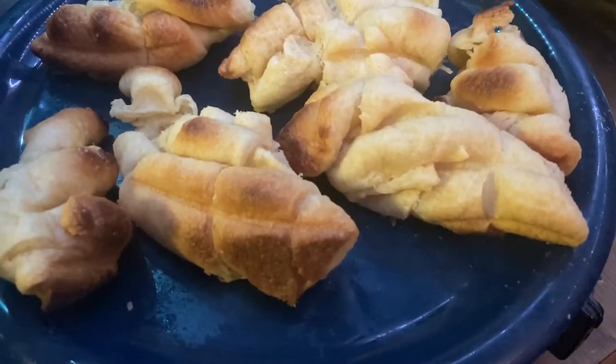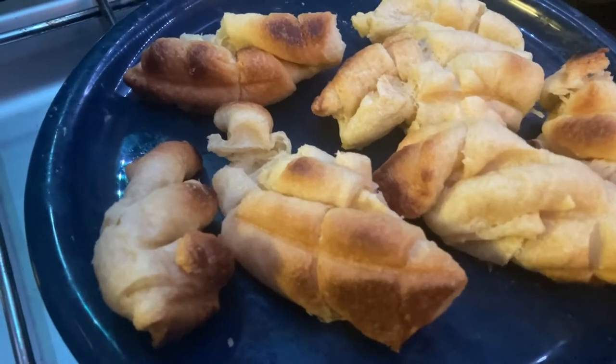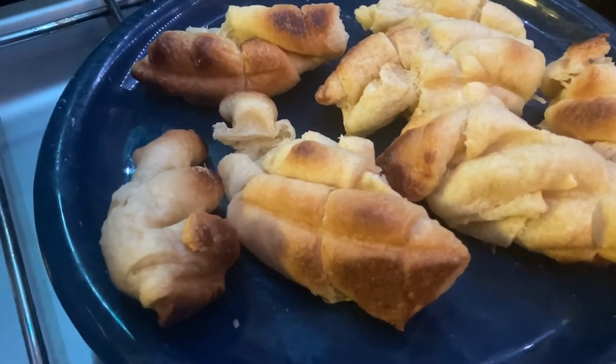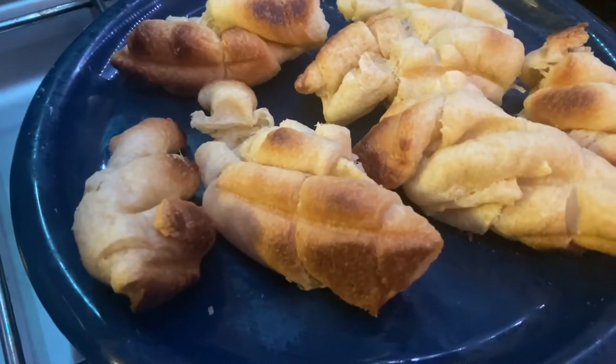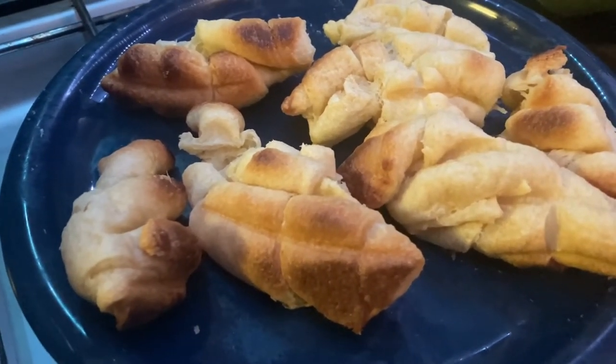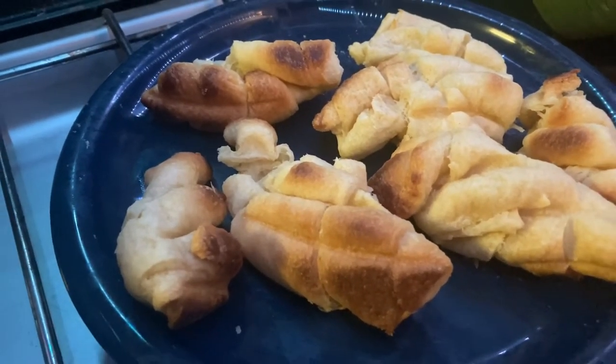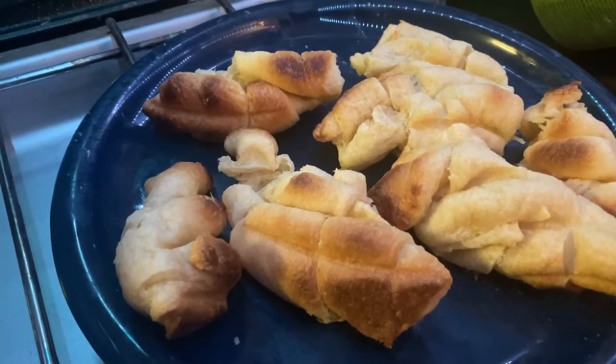All right, they turned out pretty good for the first time using this. I'm sure people used to it could have done it better, but they are done and very flaky. I'm going to take these inside real quick and give them to the folks that have the cabin here on the property, and I'll be back to finish the video with you guys.